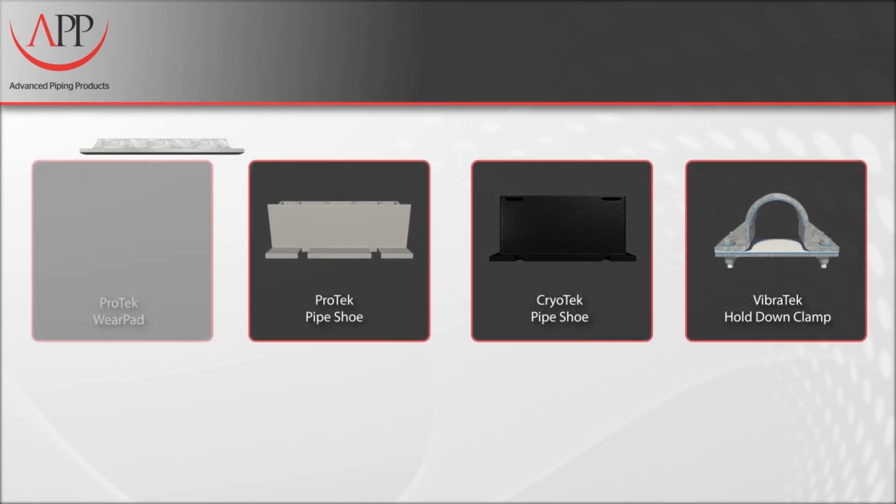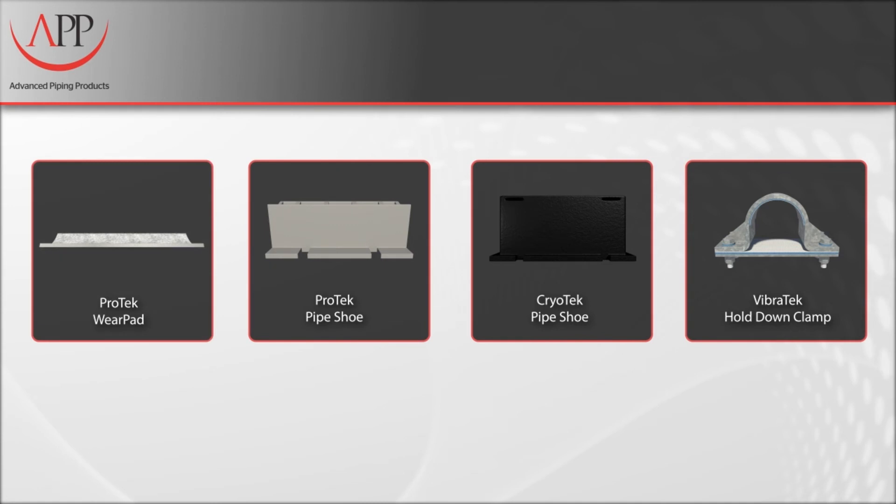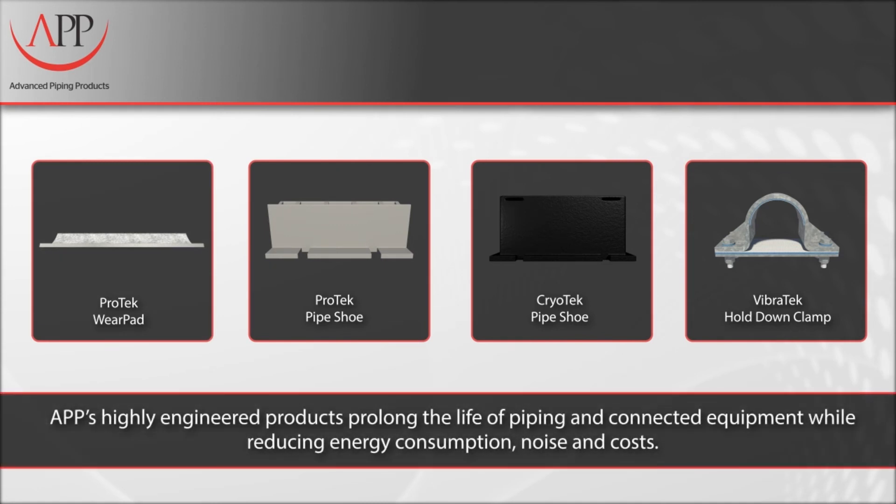APP's full line of highly engineered piping support components prolongs the life of piping and connected equipment, while reducing energy consumption, noise, and costs.